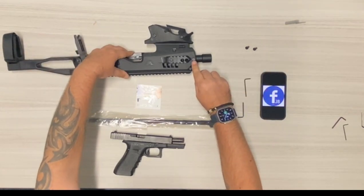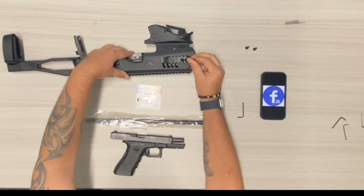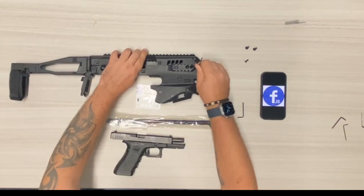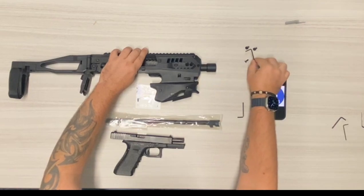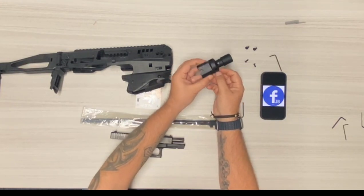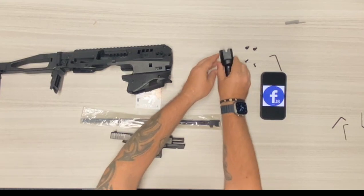Now you're going to take the shroud screw itself out with the smaller allen key. These are a little bit tighter so you might have to use the leverage, but if you don't, that's cool. Two screws and remove the whole shroud. Be careful when removing the shroud because you have the nuts here — they fall out of this channel here, so don't lose those.